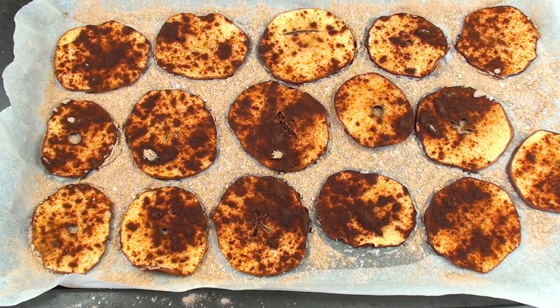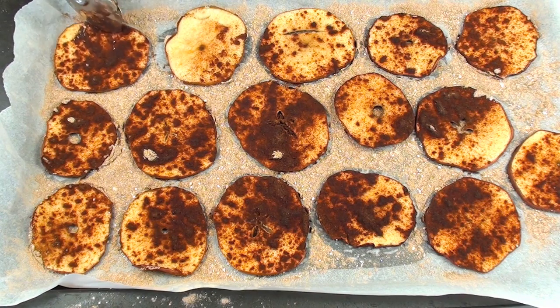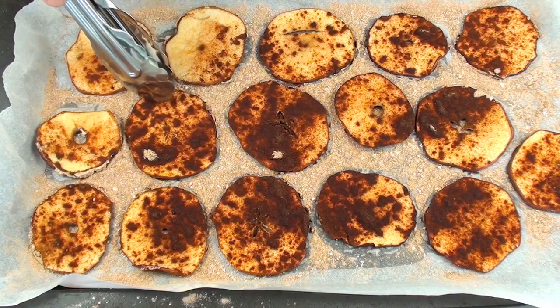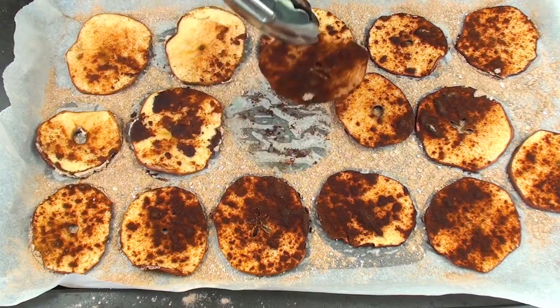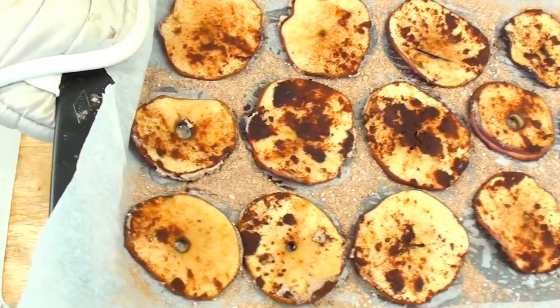I've just taken them out of the oven after the first 45 minutes and we're going to turn them over. Because we seasoned the bottom of the tray, there's no need to season them again. We'll place them back into the oven for another 45 minutes.